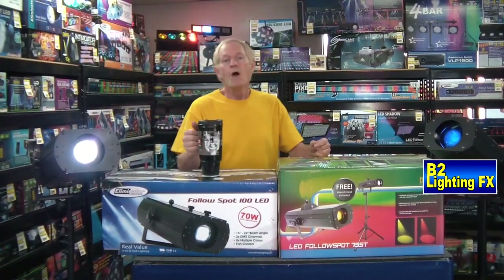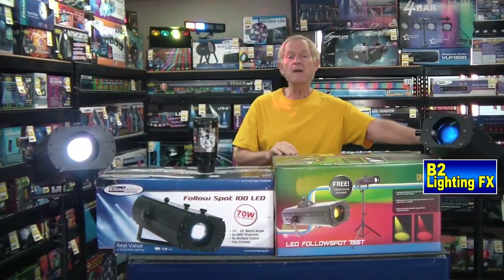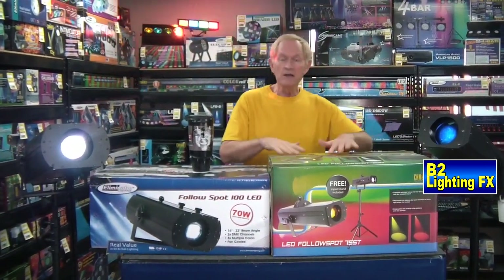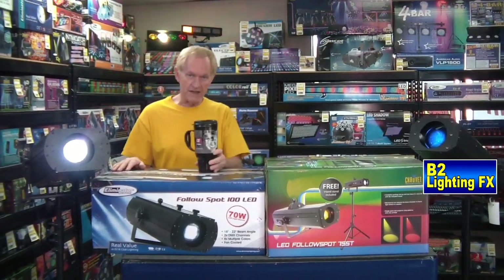I'm Michael B2 Lighting Effects. We're going to compare two different follow spots today. First of all, the Chauvet — this is the LED follow spot 75ST, which includes a tripod — and the Eliminator follow spot 100 LED.